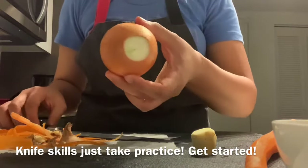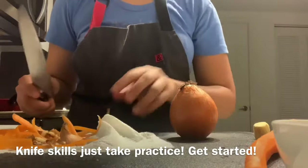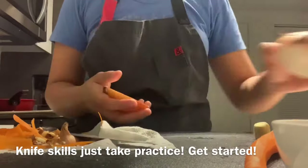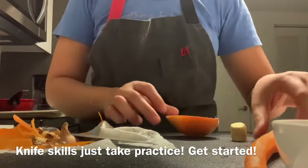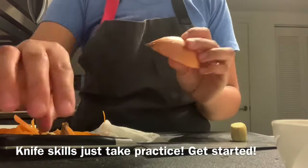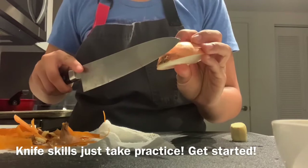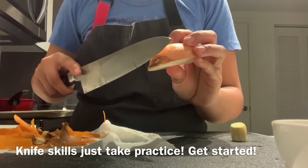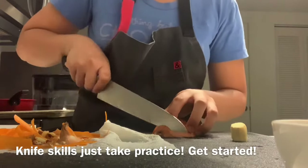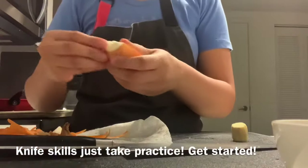For the onion, take the top end off — not the root end — to give yourself a flat base, then cut it in half and keep the other half for something else. Since I'm doing slices I'll go ahead and take the root end off as well. If I was doing a dice I would keep that root end on to hold the onion together, but for slices I don't need it. Then peel the onion.